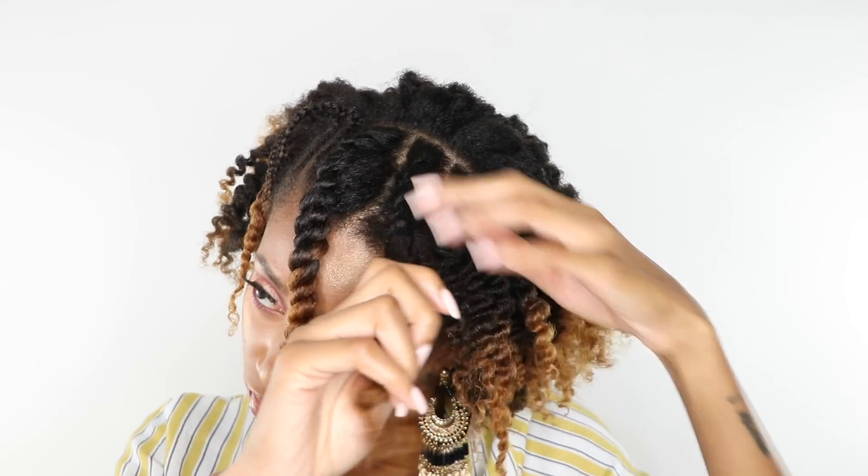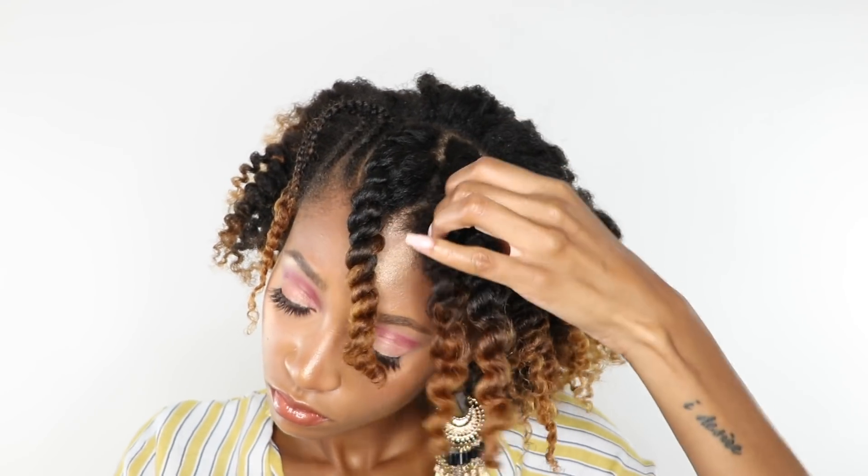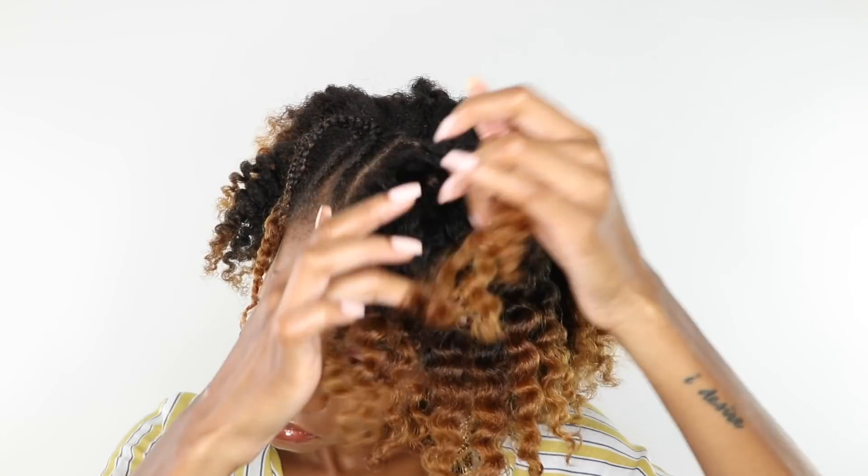My hair has fully dried, so I'm gonna go ahead and unravel and then create some volume with my afro pick. The definition in these curls looks really nice, so I'm really happy with the results. I'm gonna use my afro pick to create some volume and then see how to style this, because I kind of like how it is just like this. I won't mess with this side — so I guess it's halfway through the style of what she did, but whatever.